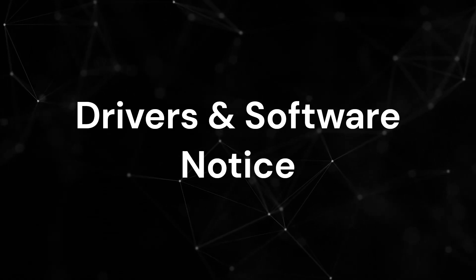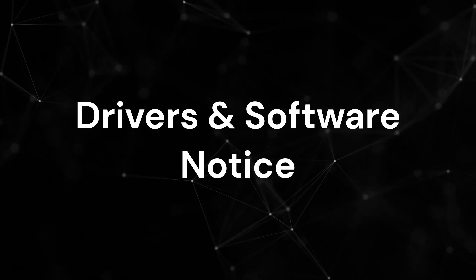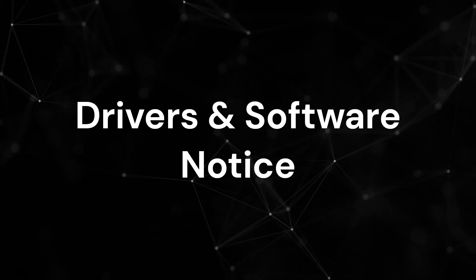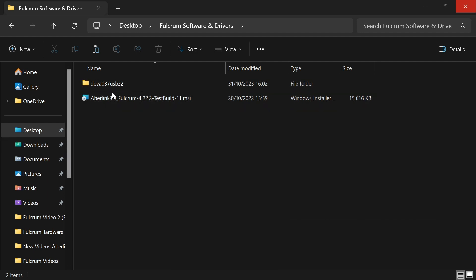We are now ready to install the drivers and software. It's worth noting that this is only required when setting up your Fulcrum for the first time on a brand new laptop or PC. If you have purchased an all-in-one PC with your Fulcrum, the drivers and software will already be pre-installed. As the software is constantly being updated, please contact your regional Abilink distributor for a copy of the latest release version of Abilink 3D and DIVA 037 drivers. Don't worry if your version numbers don't match this video, as they are constantly updated over time.